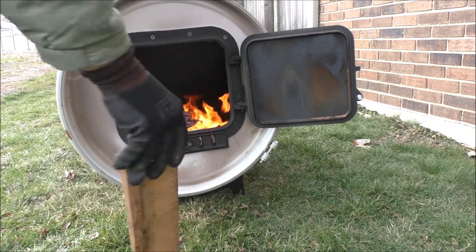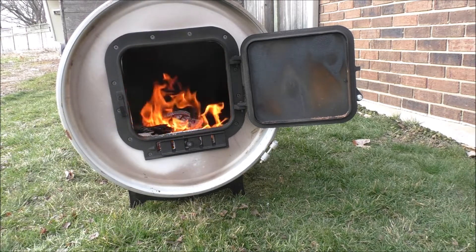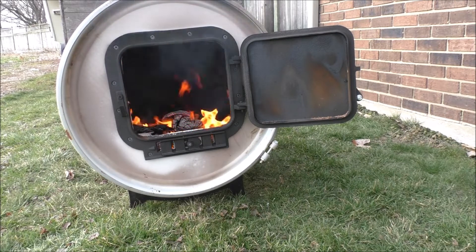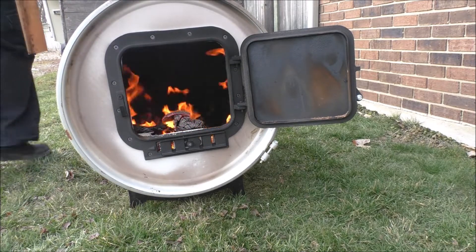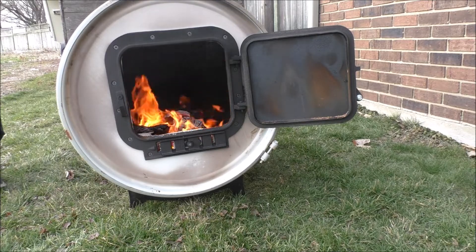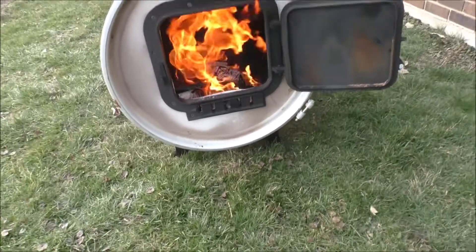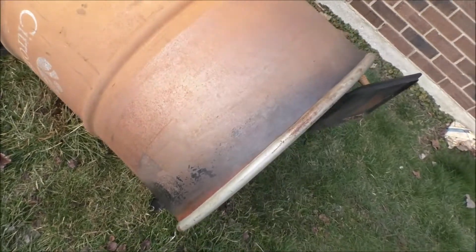I'll burn it right down — that's what I'll do. I'll leave the door open. Oh yeah, that'll finish that lid off hopefully. Yeah, I know I'm a little bit picky on this, but it would be totally nice to get the rest of that orange paint off of there.